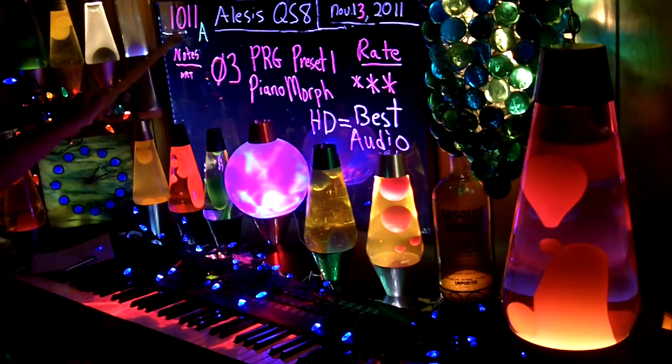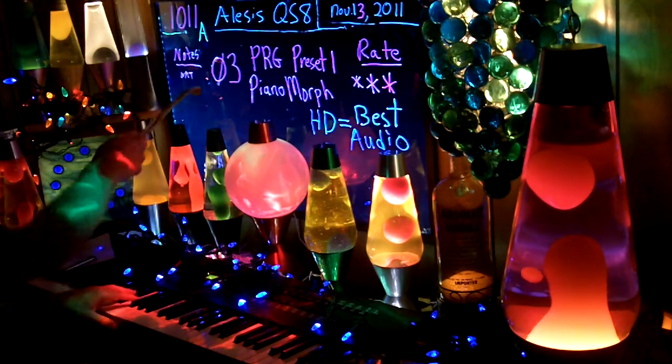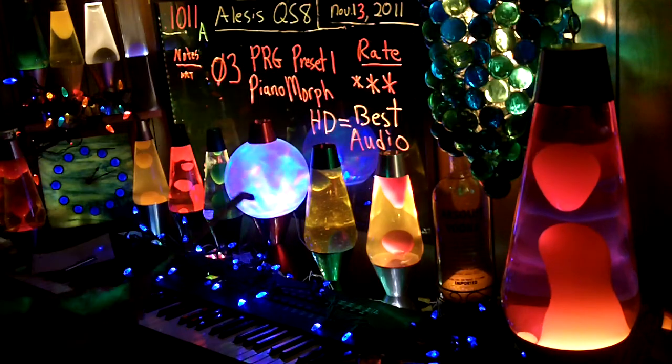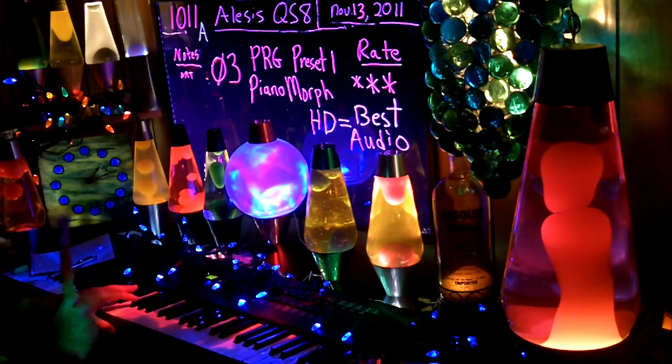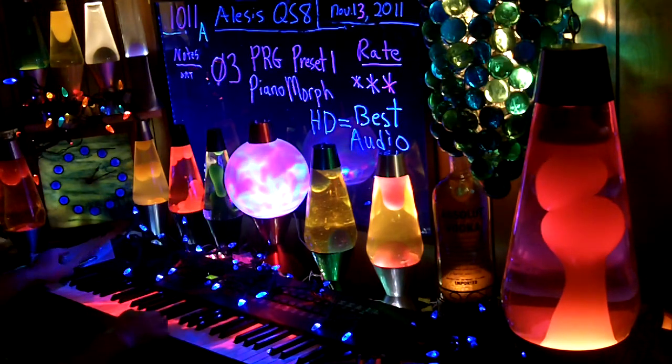This is 1011A, turned out to be number 3, Program Preset 1, Piano Morph. If you get fast audio, you need to watch in high def. I rate this 3 because I can't play it fast.